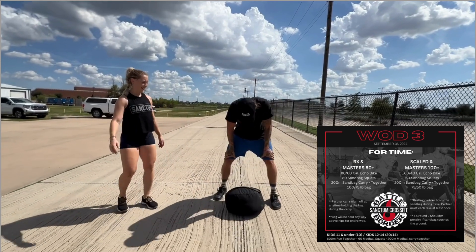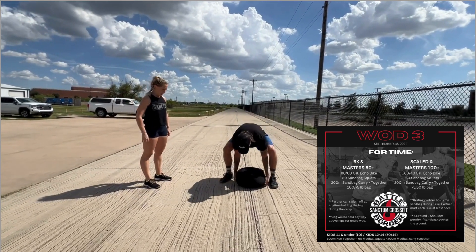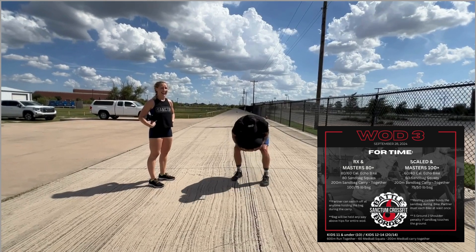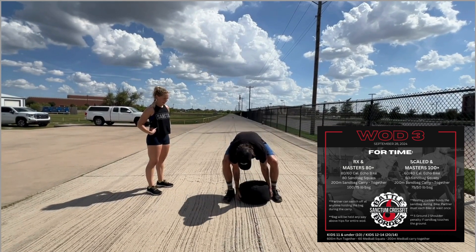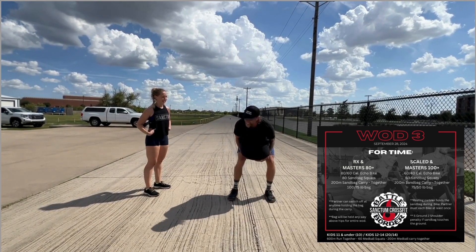If the sandbag hits the ground at any point, you are to perform five ground-to-shoulder penalty sandbag cleans. The sandbag clean must be a locked out position with the sandbag on your shoulder.